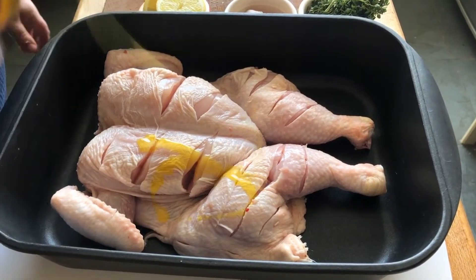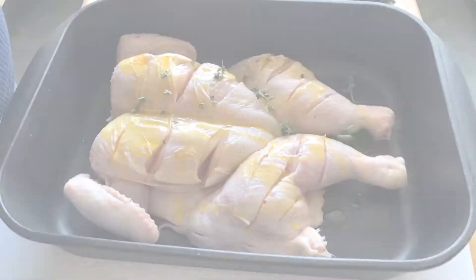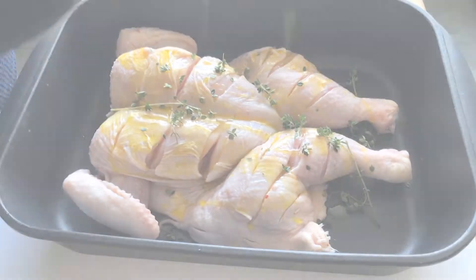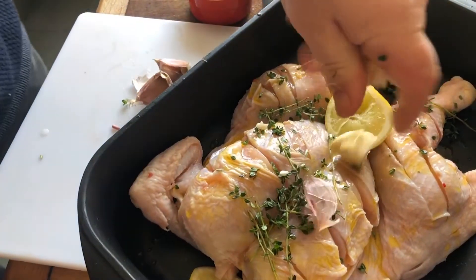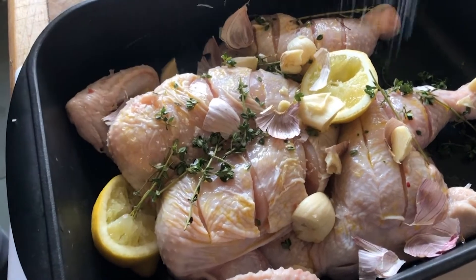So what flavours you add to it is totally up to you. I'm just going to add some thyme, some garlic, and some lemon. Then last but not least, a little bit of salt.